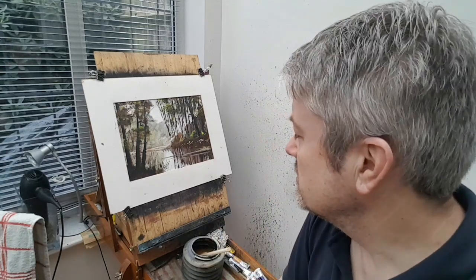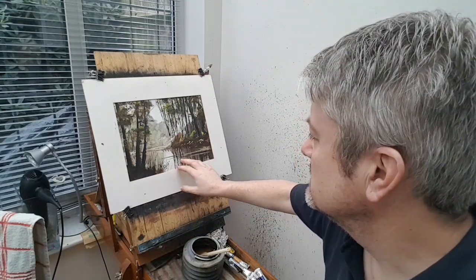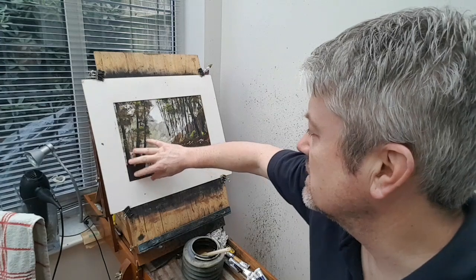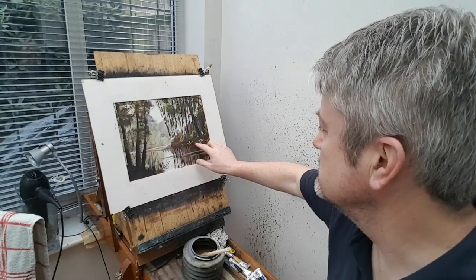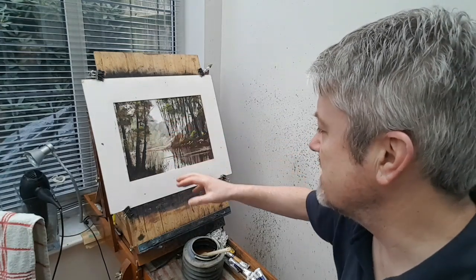Hi folks, thanks again for joining me. I've got another watercolour demonstration for you today, this one another river scene. We've got three distinct layers: the foreground trees with nice dark tones, the middle ground with loads of reflections and a few rocks in the water, and then the lightest tones in the back just to help create that sense of depth.